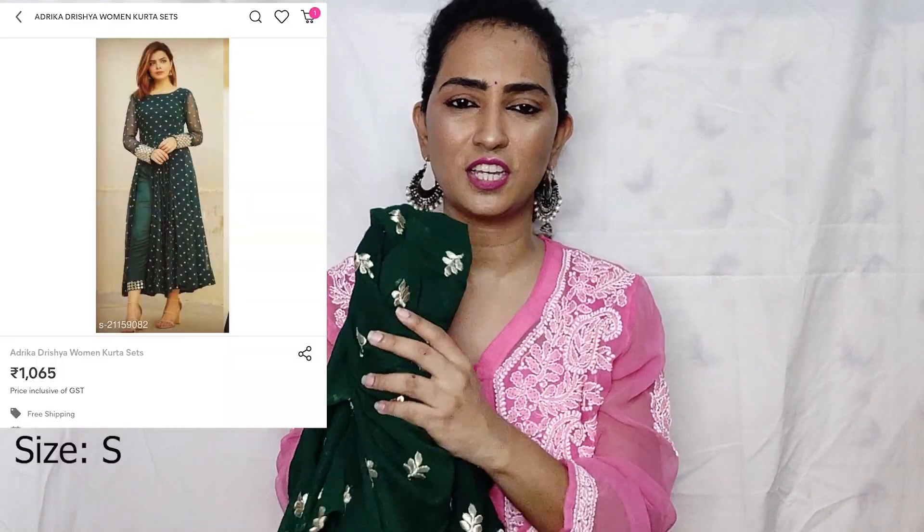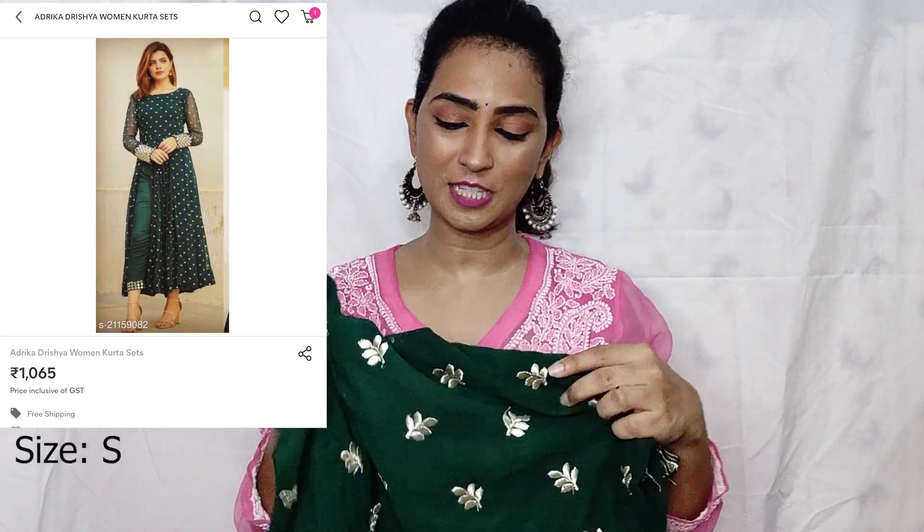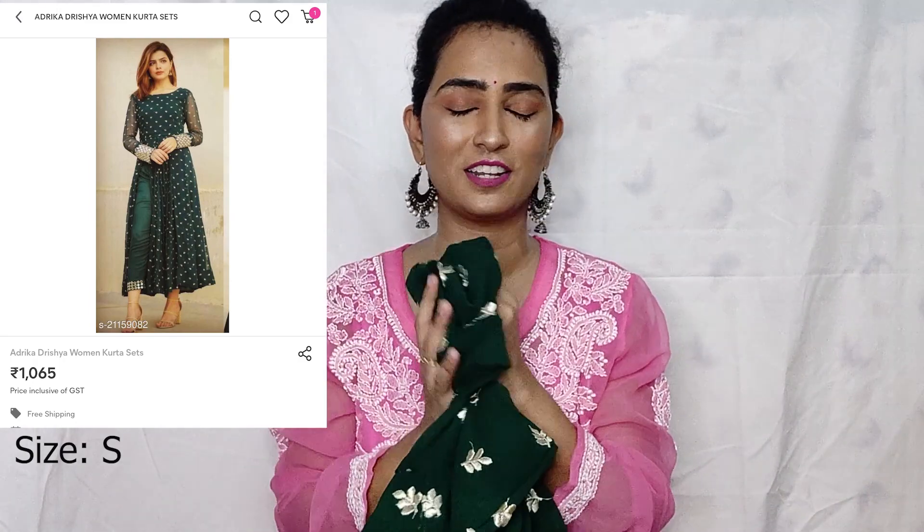The material I think is polyester. This is one negative thing about this dress, but otherwise the look is very pretty, and especially because of the color. The bottle green color is very good. I will link everything to the size order and display everything on the screen.